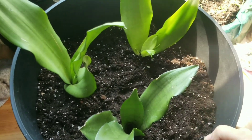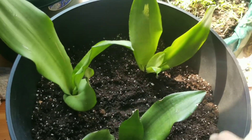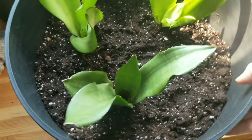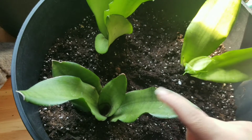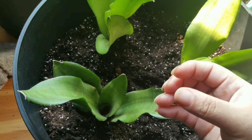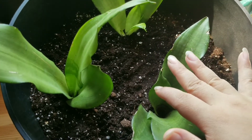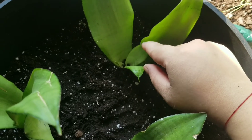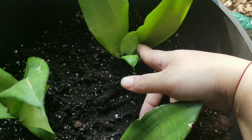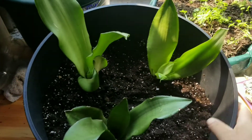I finally separated them and there should be enough space for them to grow now. This one has a lot of babies, this one only has one in the middle — it was always in the middle when they were all connected — and it had the big root system. The rest had fewer roots but they have the bottom part of the plant, so they should start developing roots pretty soon. This one has one small baby in there as well, but this one I was really worried about because it has babies at multiple spots — one, two, three, four — and one in the middle.